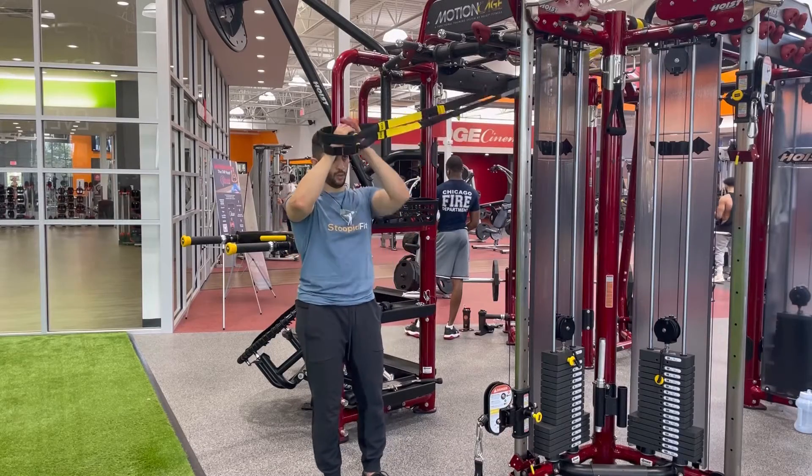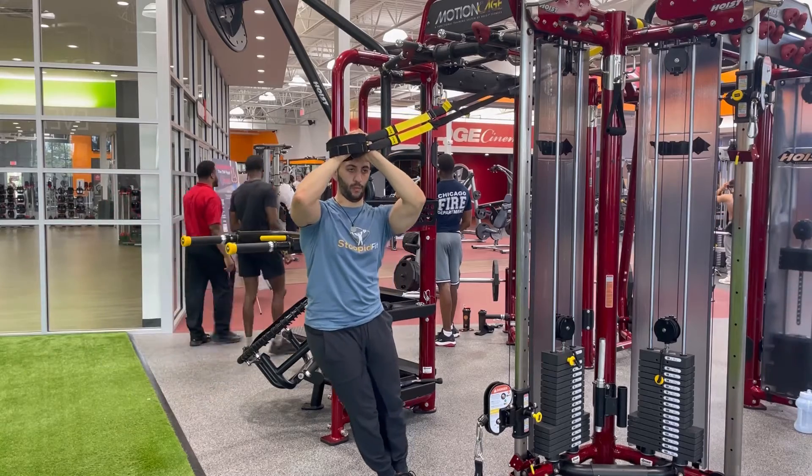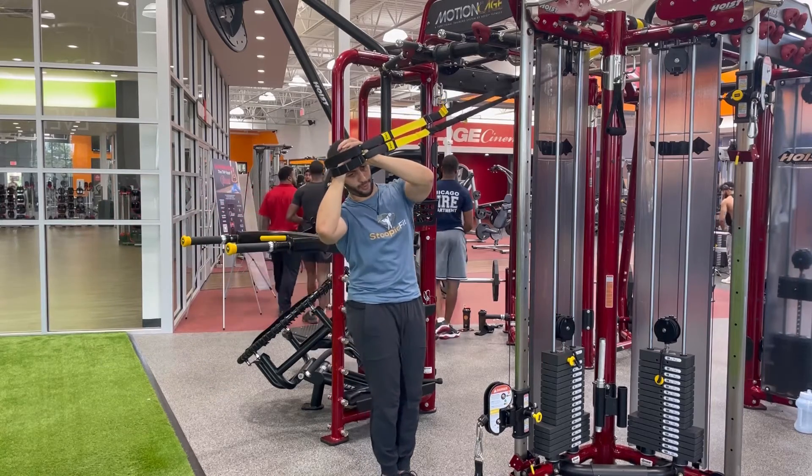Here we're doing the TRX hip dip. To start, you're going to be at a bit of an angle with your body, with your feet closer to the TRX anchor point than your head.